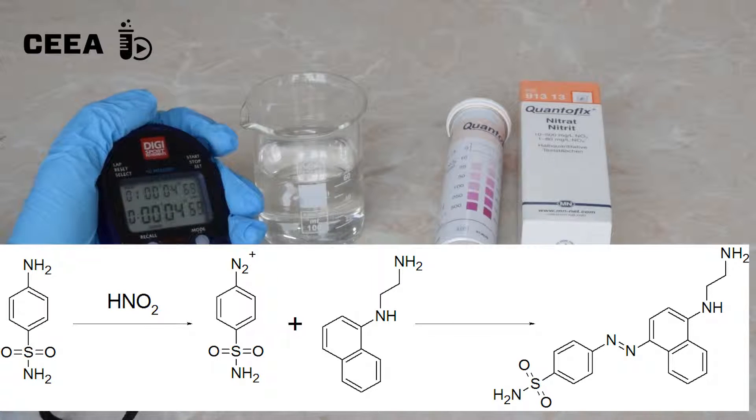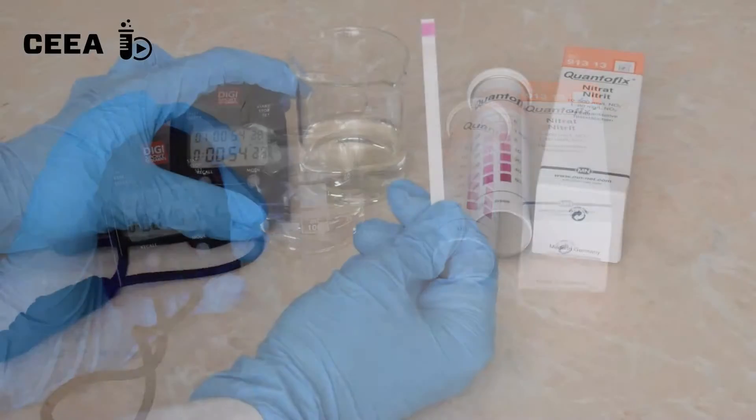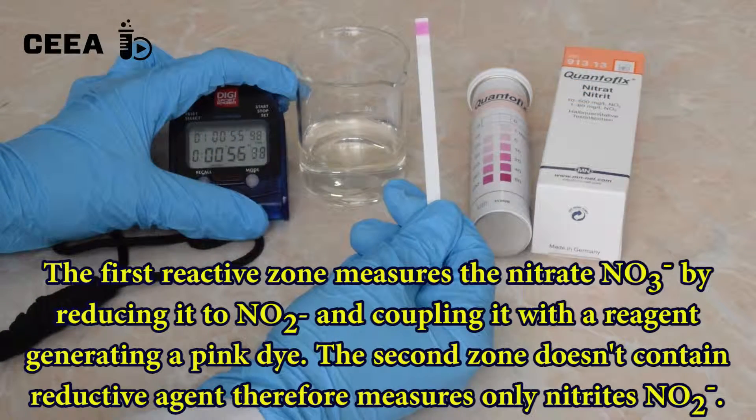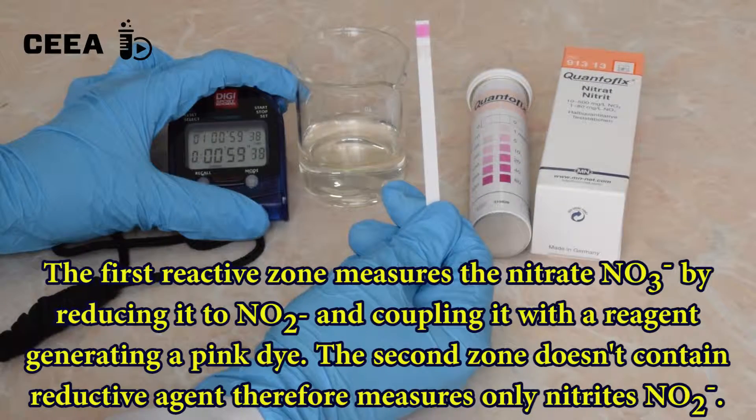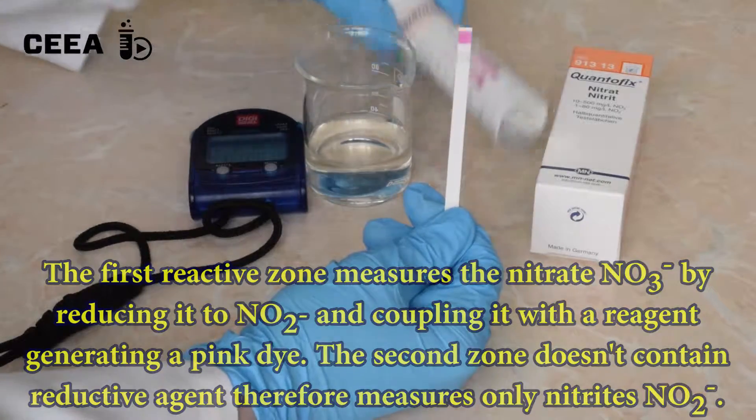After one minute, compare the color of the reactive zone with the color scale provided by the manufacturer on the package. The first reactive zone measures the nitrates, while the second is sensitive to the nitrites in water.